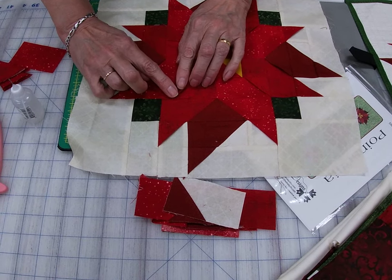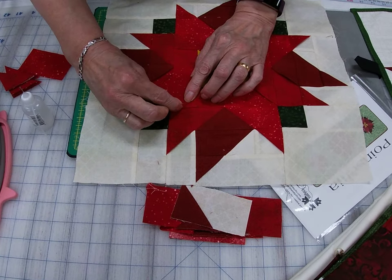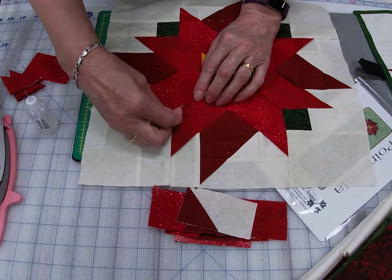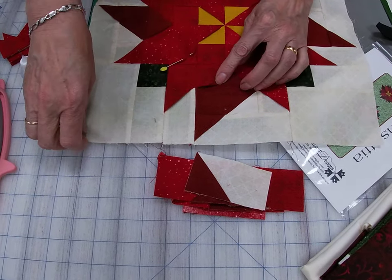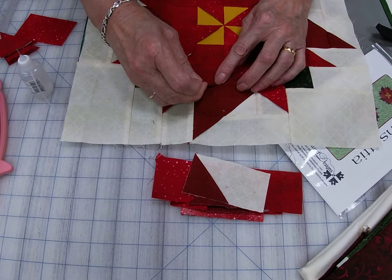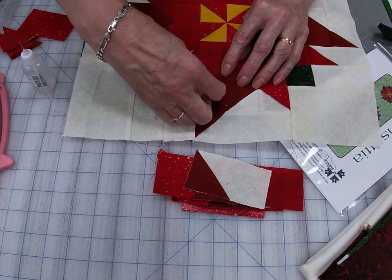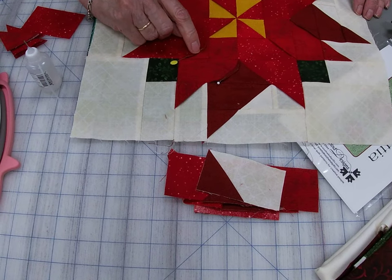A little bit of stretch and we can fold that back and pin that down. And we can fold this one back and pin it down here.